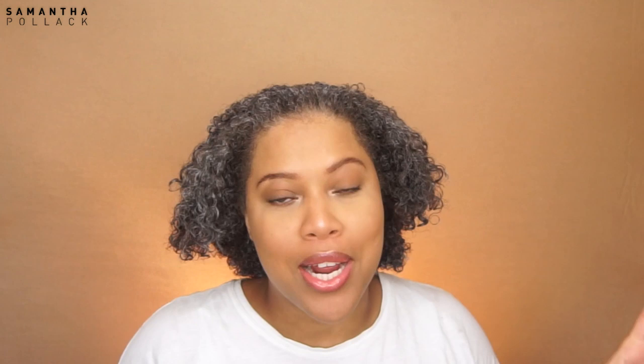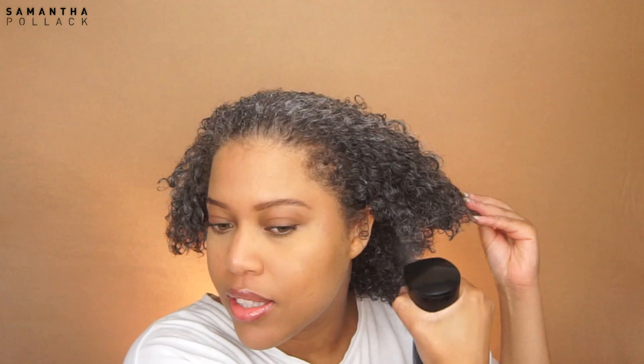I'm gonna spritz my hair again because as I said my hair dries really fast, so I need to spray my hair in between. Now I'm gonna use my Denman brush and I'm gonna brush my hair all the way to the back.